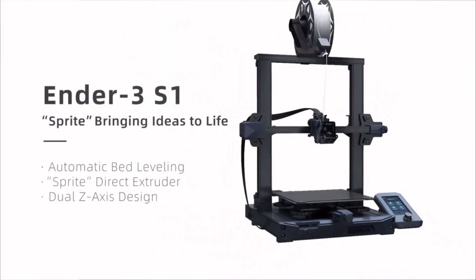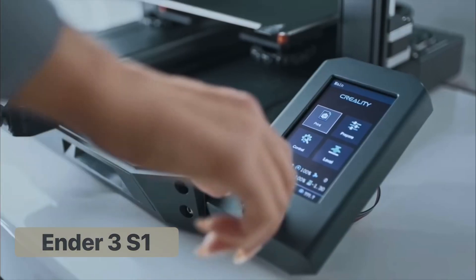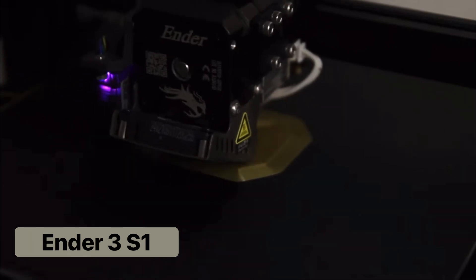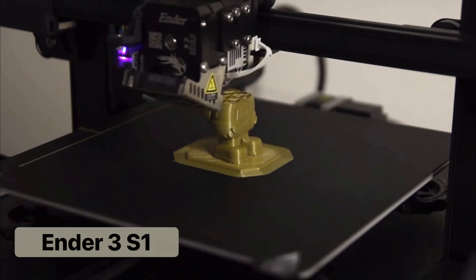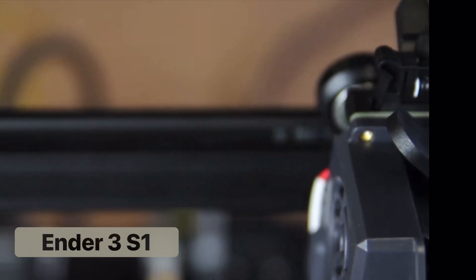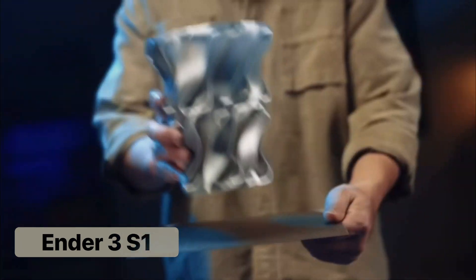The Ender 3 S1 is the next step up and perfect for somebody who wants a basic 3D printer but is willing to pay a little bit more for noticeable enhancements. The S1 has two major differences to the Neos. First, it prints at a max speed of 150mm per second, which should cut down on your print time by 25%. Additionally, it is equipped with a direct drive extruder.